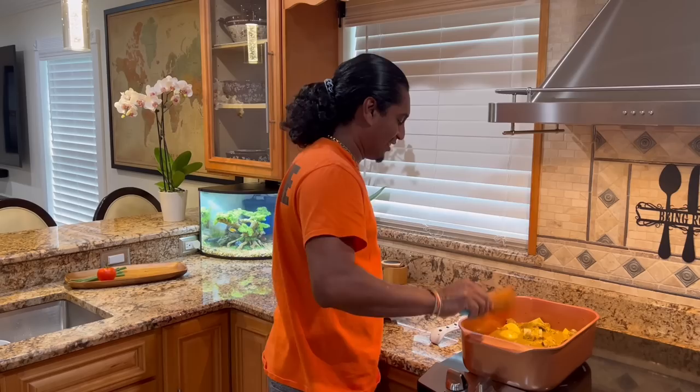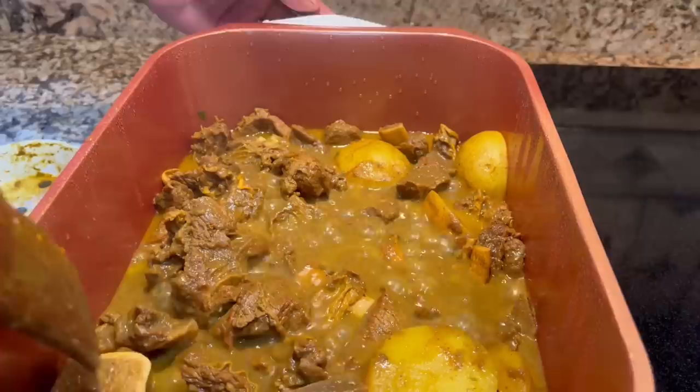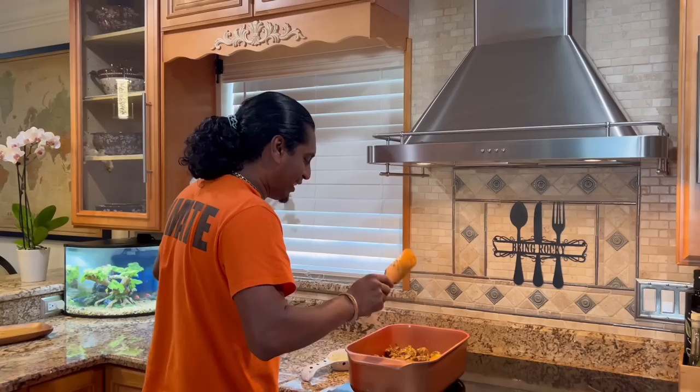30 minutes later, checking up on this beef. Oh yes! How does it look? It looks really good, and you got a lot of potato inside here. I think we're gonna add a little more water — we want it really soft. We're gonna add a little bit, and we're gonna test it just now.